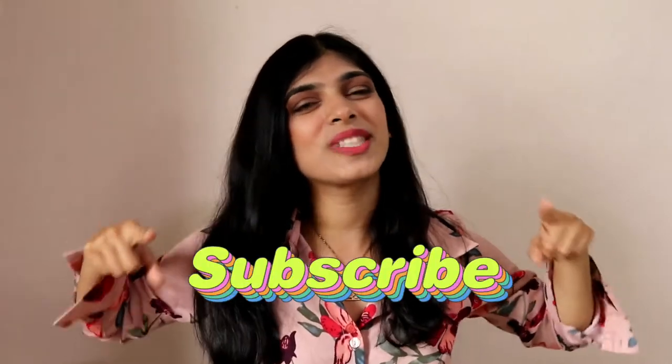Hello my beautiful diamonds, how are you all? I'm Manali and welcome back to my channel. If you're new, make sure you hit the subscribe button for some fun vlogs, styling videos, and product reviews.